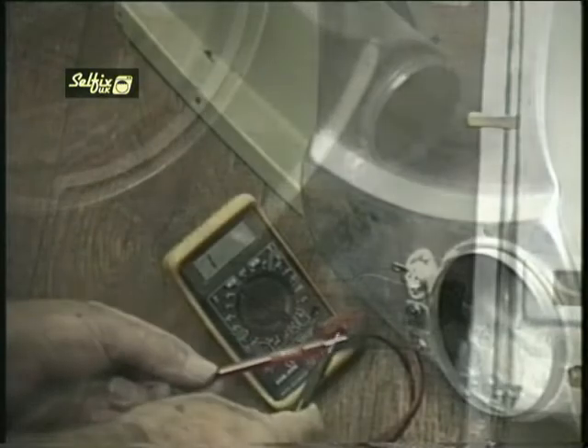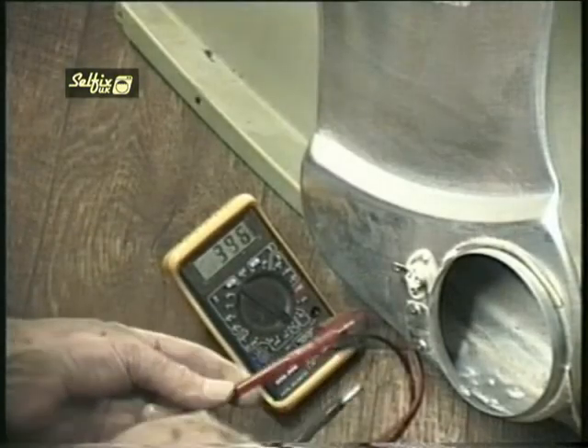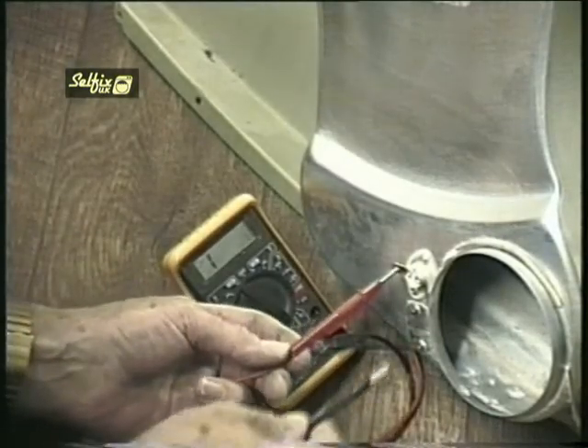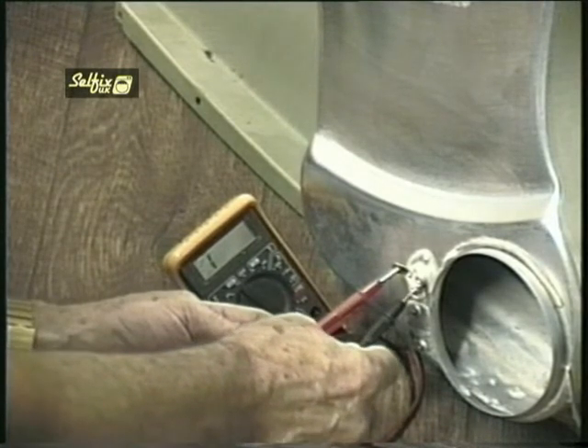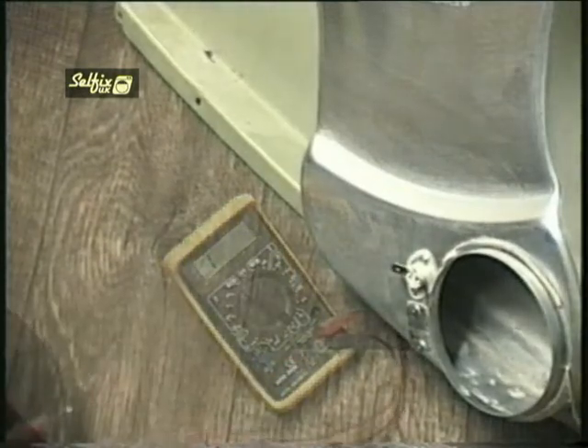The exhaust thermostat is on the front ducting, and you will have to be careful not to pull the panel too far away from the cabinet while it's still attached to the machine. Before you just replace the stat, do a continuity test on it first — it only takes a second and you'll know for sure if it's that which is faulty or not.